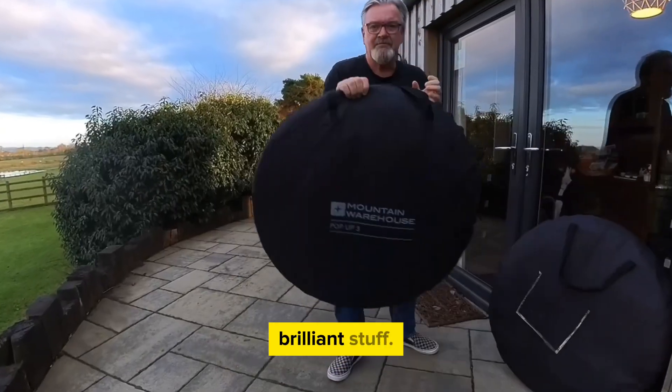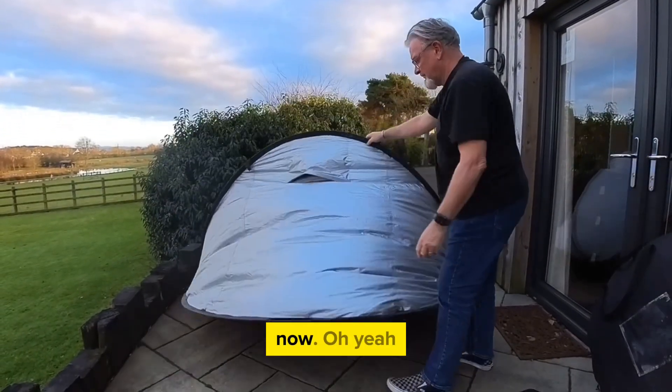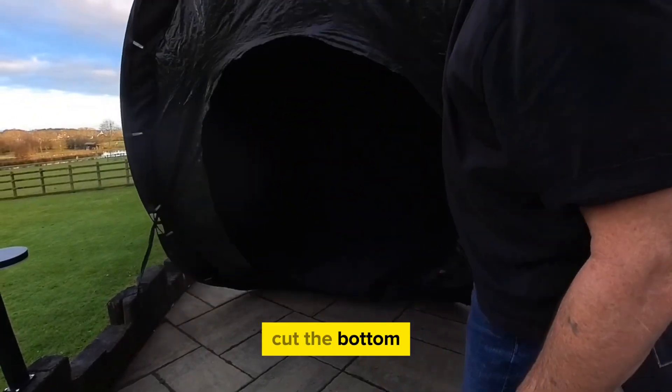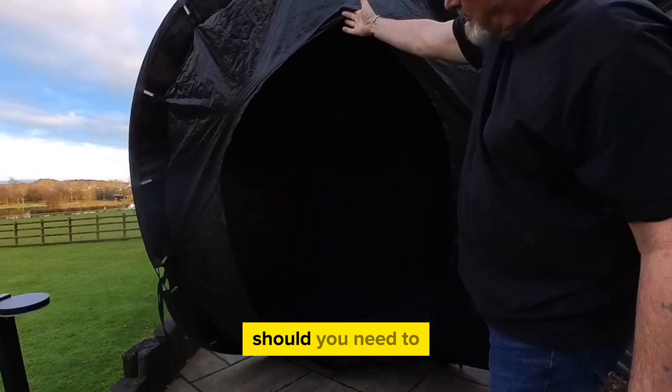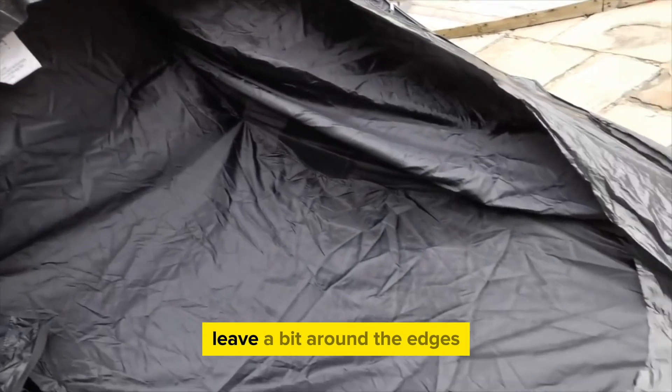Once you've done the course it's very easy to put it back in its bag and you're off. Look at this brilliant stuff — Mountain Warehouse pop-up three, they're probably on version four or five now. Something you might want to do is cut the bottom out of the tent. This means should you need to, you can have a quick exit from it.